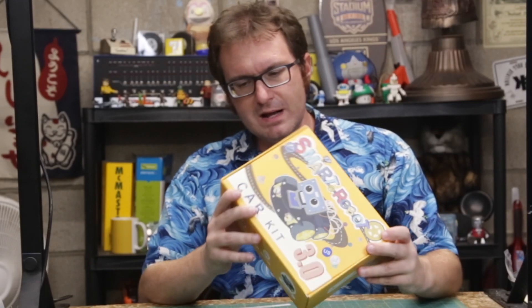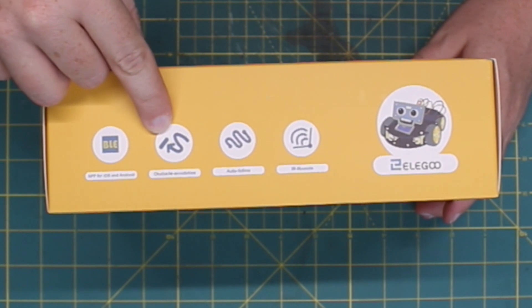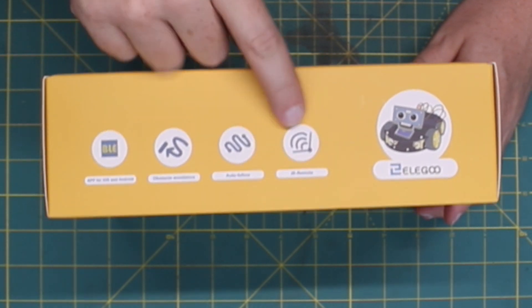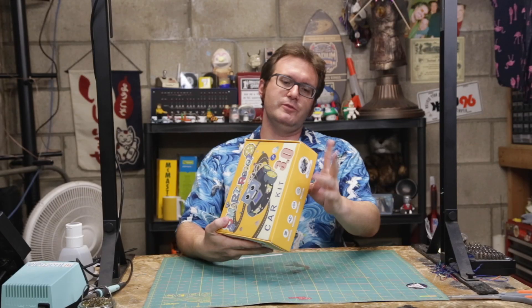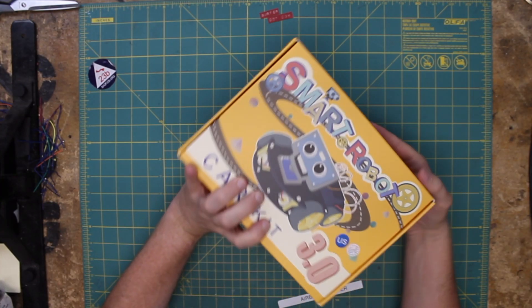It's a nice little box. It's kind of heavy. It does promise an app for iOS and Android — we'll see about that — obstacle avoidance, auto follow, and the infrared remote feature. All that good stuff here, and there are some social media links right there. So let's open her up and see what we've got.